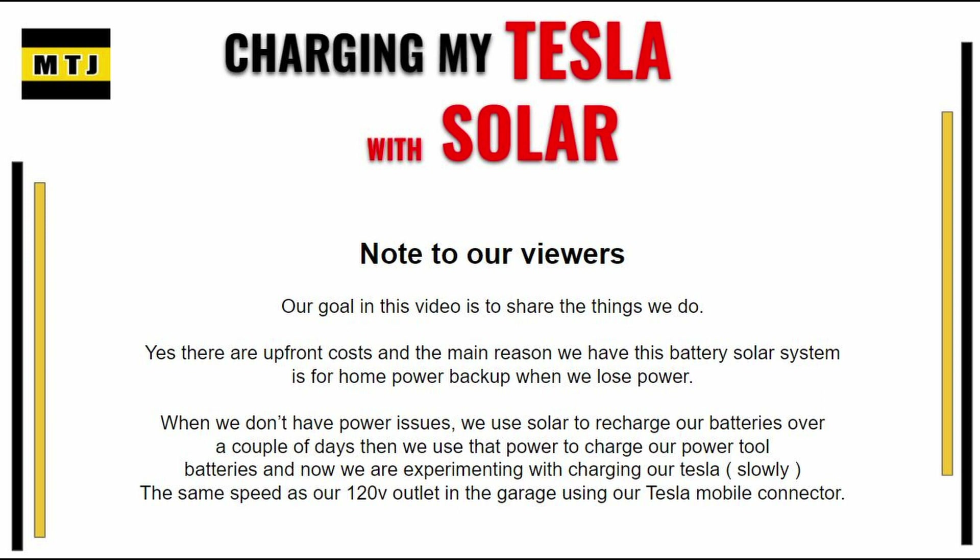In between, when we don't use the equipment, we actually use the solar to charge the batteries to power a lot of our battery-operated yard equipment, and we've gotten off gas. So we're using the free power of the sun to charge the batteries. In this video, we're going to show you that we're charging our Tesla very slowly using these batteries that we fill using the sun. There are definitely some costs associated, but let's take a look at the agenda.